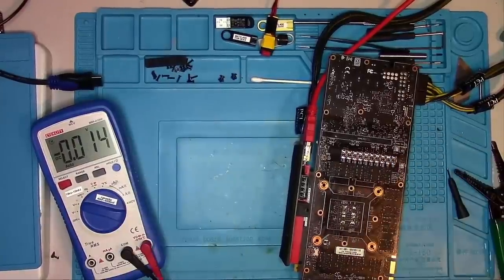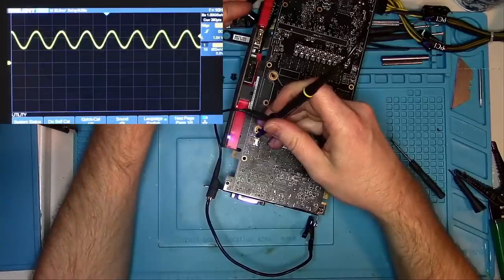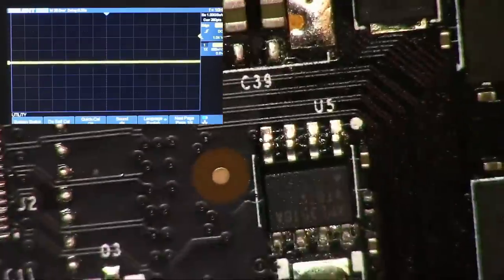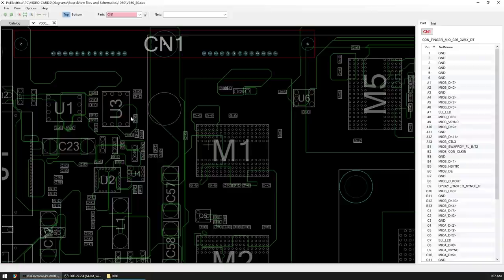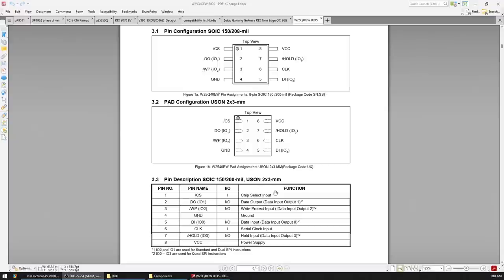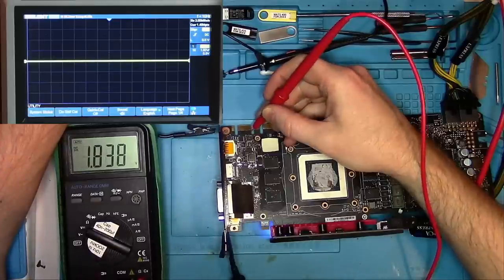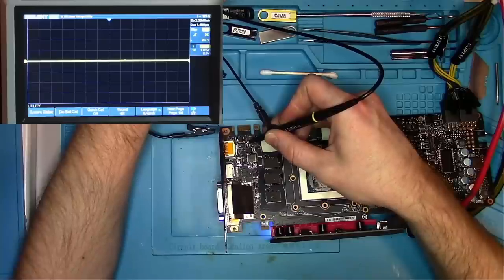The card still does not boot, so next I check the frequency generator — we should have 27 MHz, and we do. Then I check the BIOS chip for any signs of life. The BIOS chip is an 8-leg IC with a color mark; you can confirm it using board view, which shows it has ROM pins. Per the cheat sheet, pin 2 is data output from the BIOS chip and pin 5 is data input from the motherboard. The chip has 1.8V power, but both data in and data out show nothing.